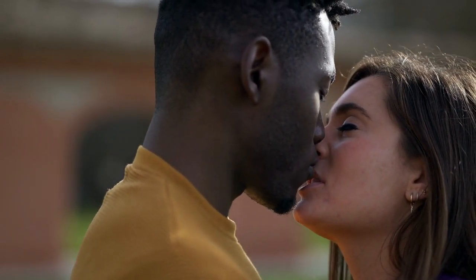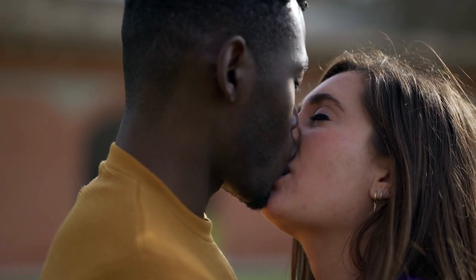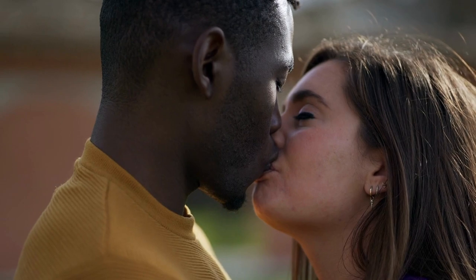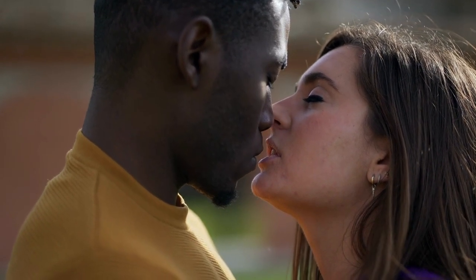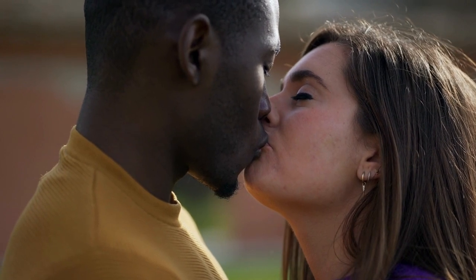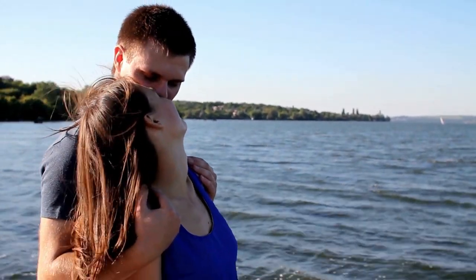Step 9: Keep your hands in the right position. The final tip is to keep your hands in a good position during the kiss. You can continue to wrap your hands around her back or shoulders. You could also place your hands on her cheeks if you are gentle and relaxed with her.